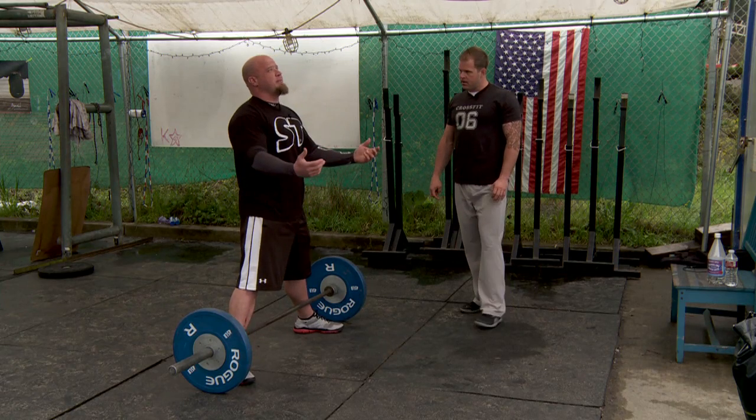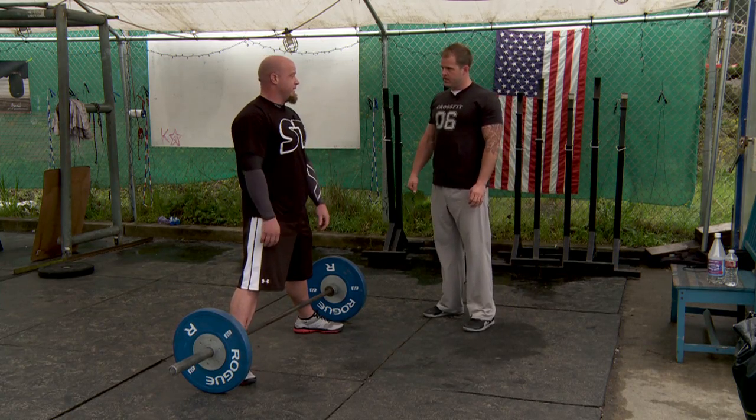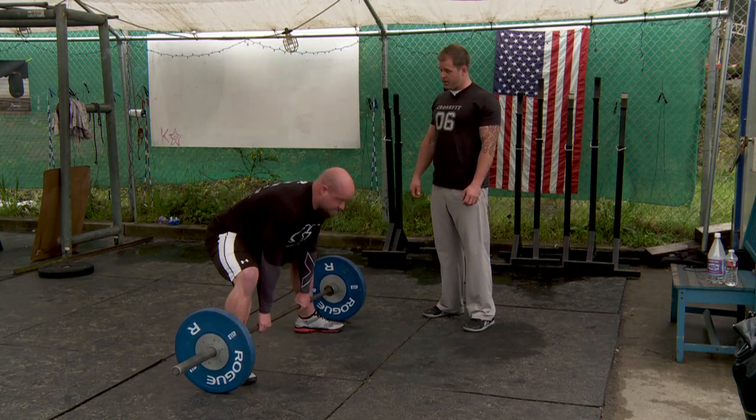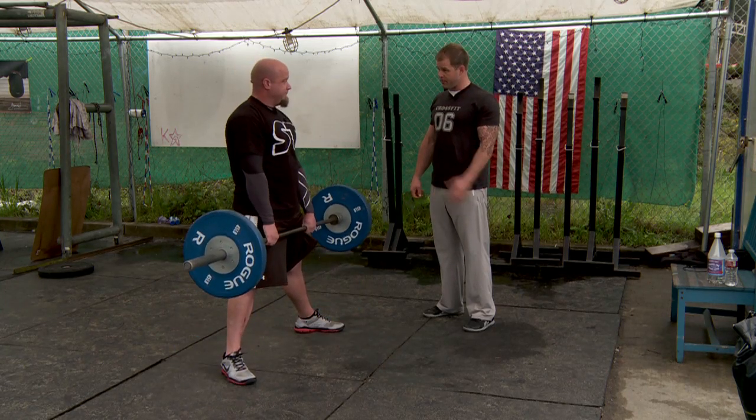So I'm here, set up, belt on, big deep breath into the belt, and then I pull into tension. You don't re-breathe — you're doing it all from the bottom. Yep, or from the top.